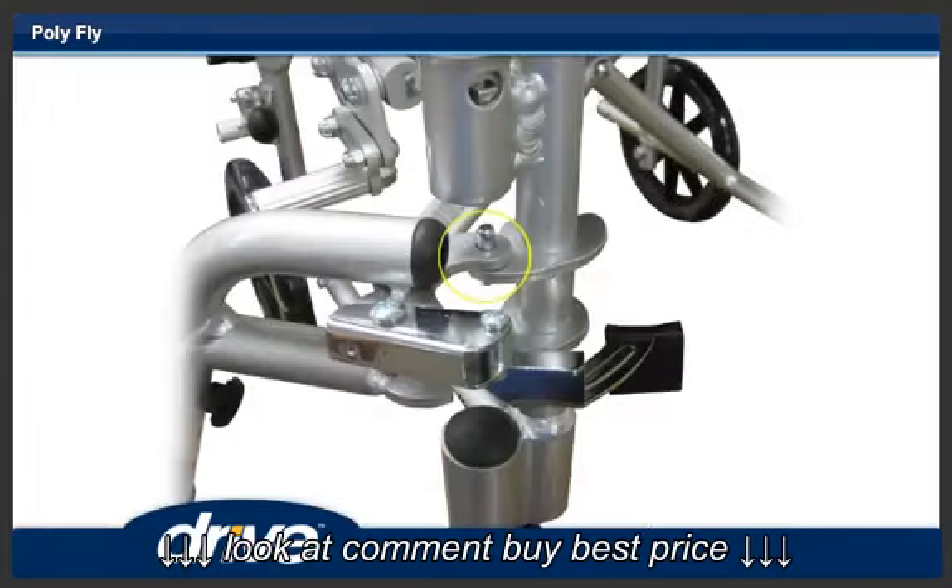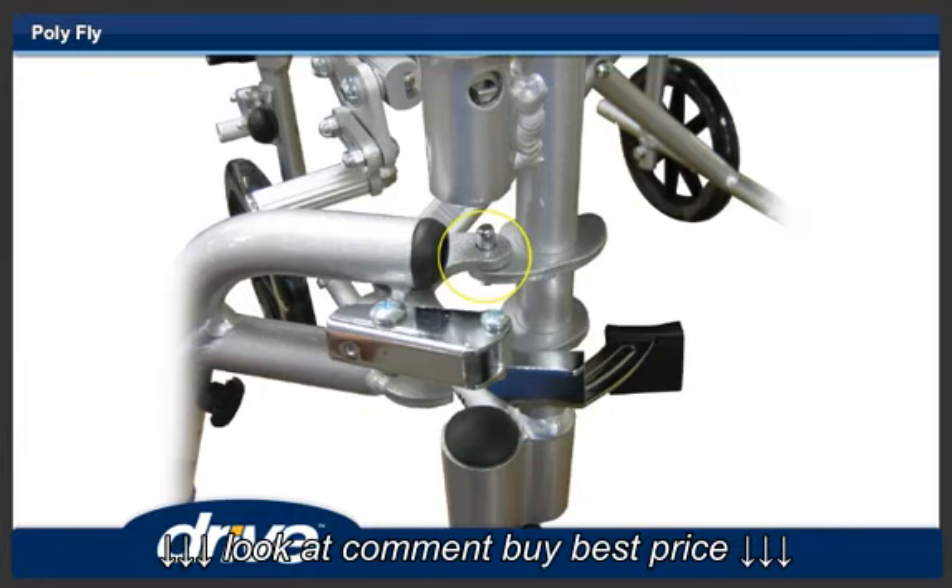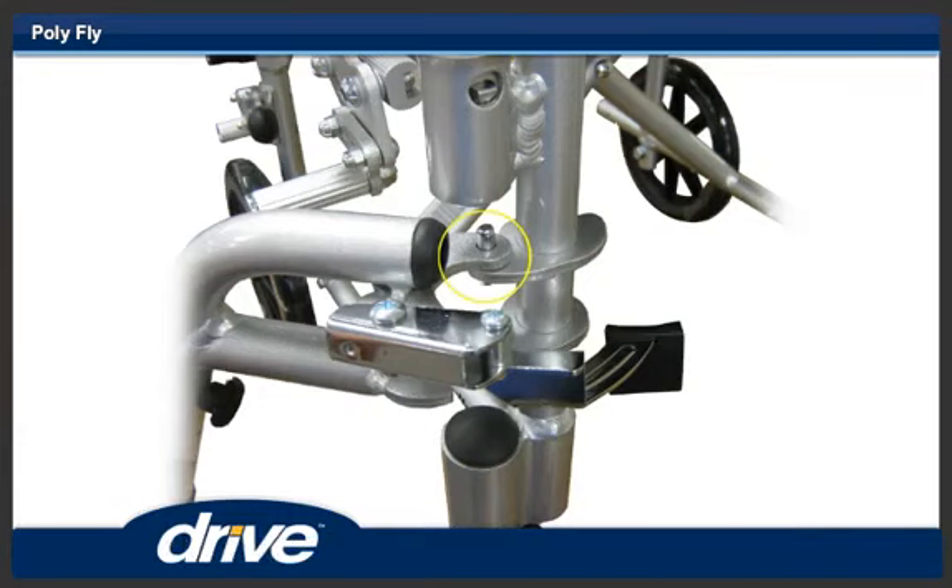Step 5. To install the footrest, align the two holes on the footrest hanger with the hanger pins on the front frame of the Polyfly and let the hanger rest on the frame hanger bracket.